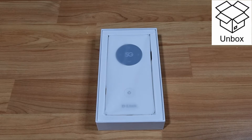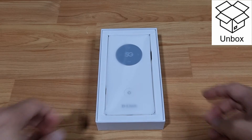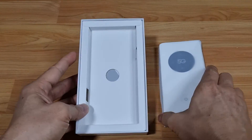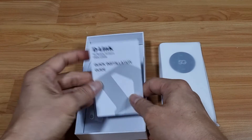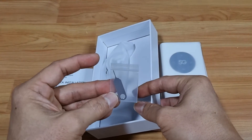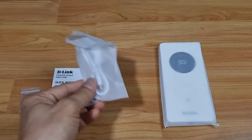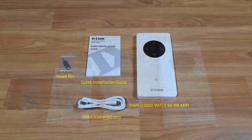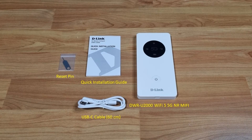Once you open up the box, you'll find a quick installation guide, a reset pin, and a USB-C charging cable. These are the items included in the box.